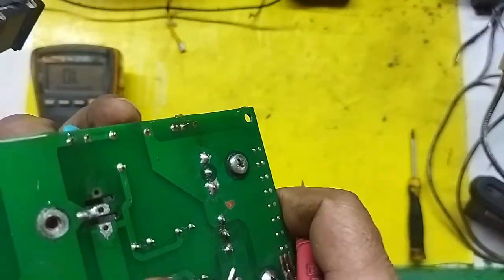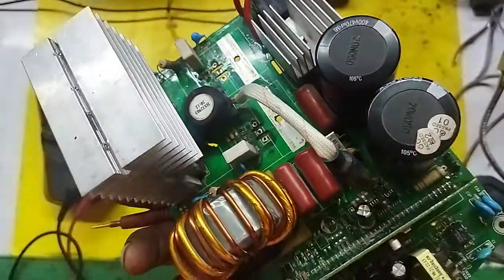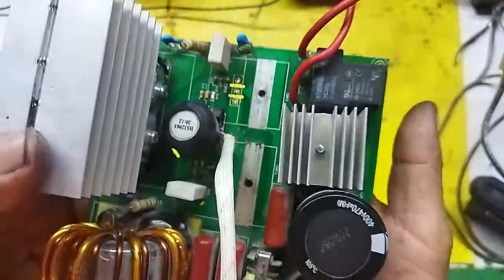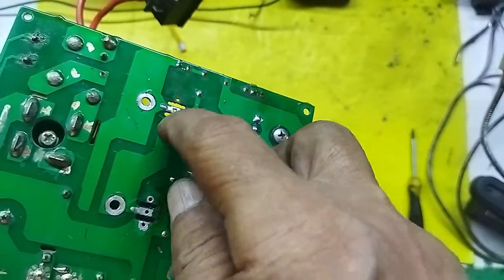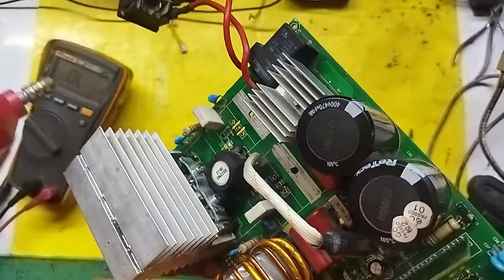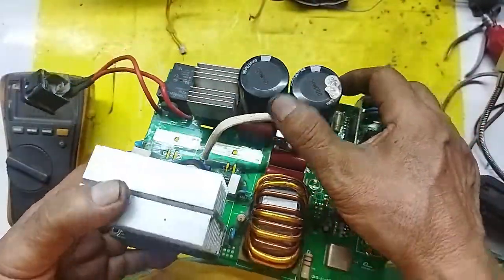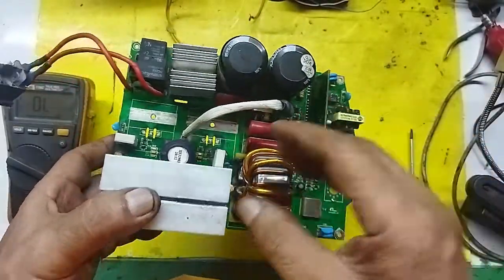Almost all checked out okay. If it doesn't have contact, the remedy is to drill a small hole on the side — drill here, insert a wire, connect to the other side. Use a mini drill. Now let me install it — I'm attaching the IGBT back. The short is gone. I don't know if adding the IGBT causes it to fail again.